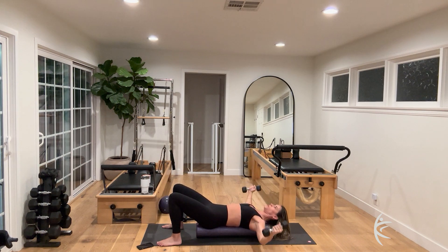Hold it open and do one arm at a time for ten, nine, eight, seven, six, haw breath, five, four, three, two. Both arms — pulse it up for ten, nine, eight, seven, six, strong shoulders, five, tuck your chin, four, three, two, one.